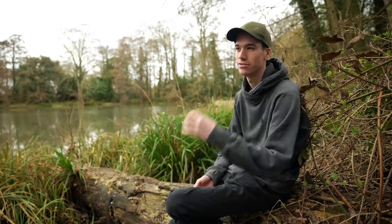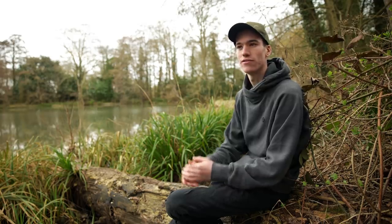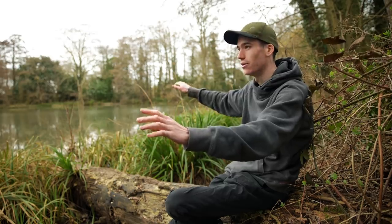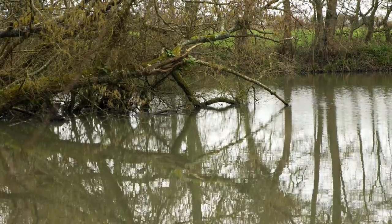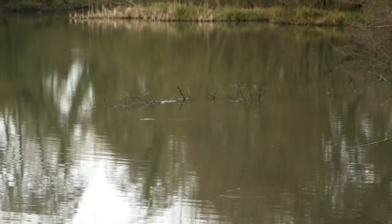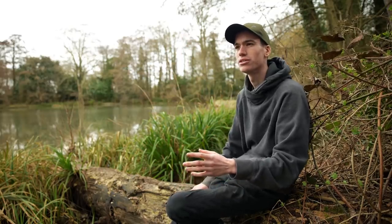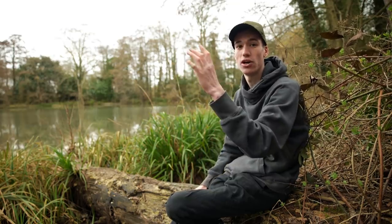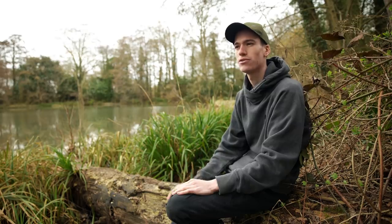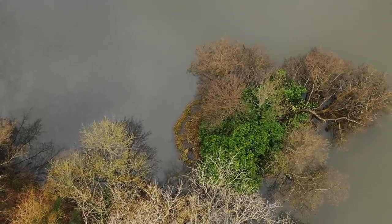Location is crucial — you need to find fish before you can catch them. I'm always looking for structure on a lake. Looking out now, things I'm most interested in are this island, the lily pads just starting to come up, and a fallen tree over there. Shallow water is also good to look for because in spring the top layer warms up much faster than the lower half of the lake, and fish will quickly move up into the shallows seeking warmer water.